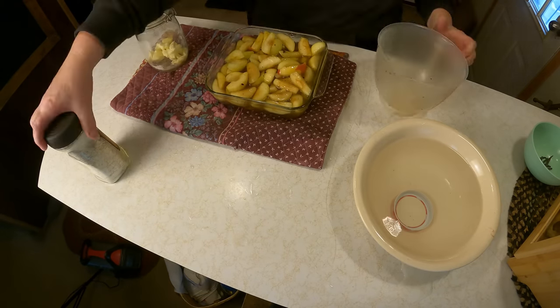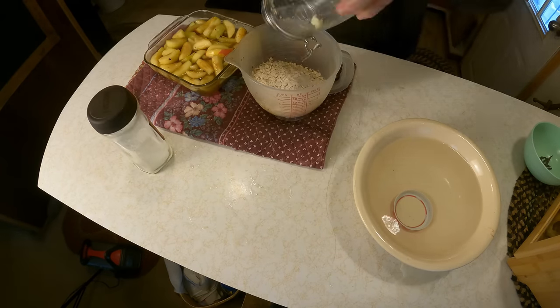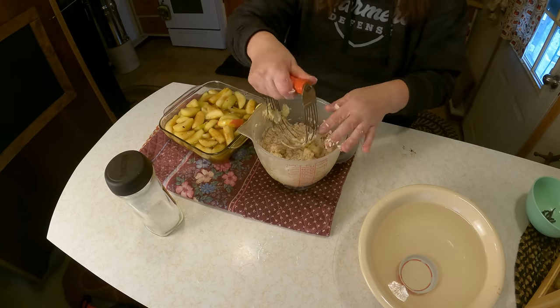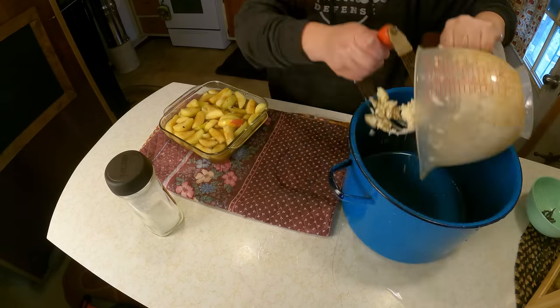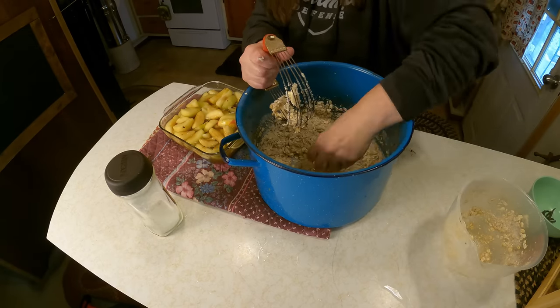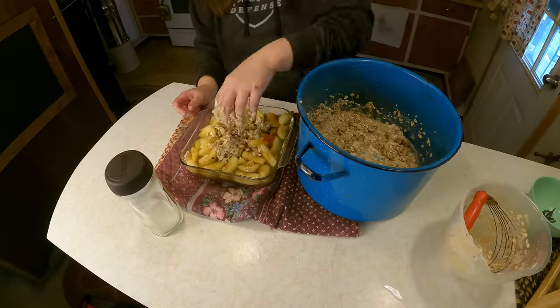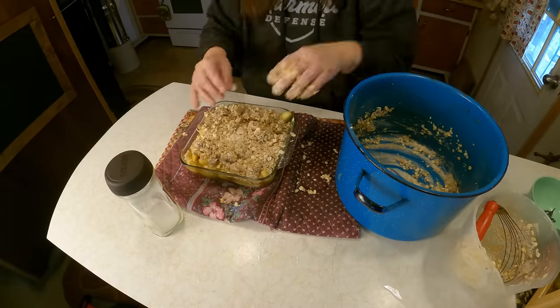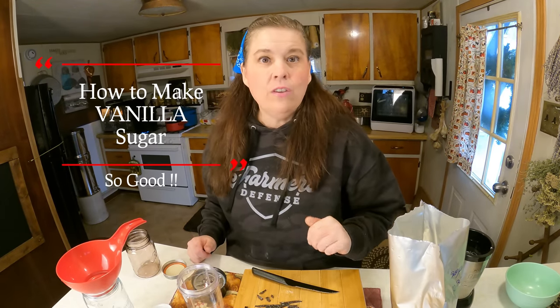I had just enough apples left over to make some apple crisp. Here I am making it — if you're interested in the topping, it's called 'crumbs in a jar' and you can use it for any kind of pie. I'll share that video at the end of this one. We're also going to cut up some vanilla beans — you can get them on Amazon or at your local grocery store.